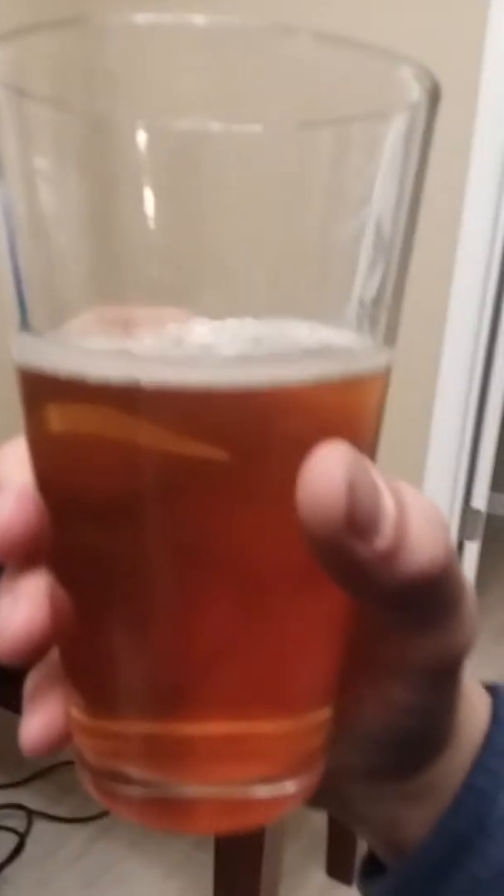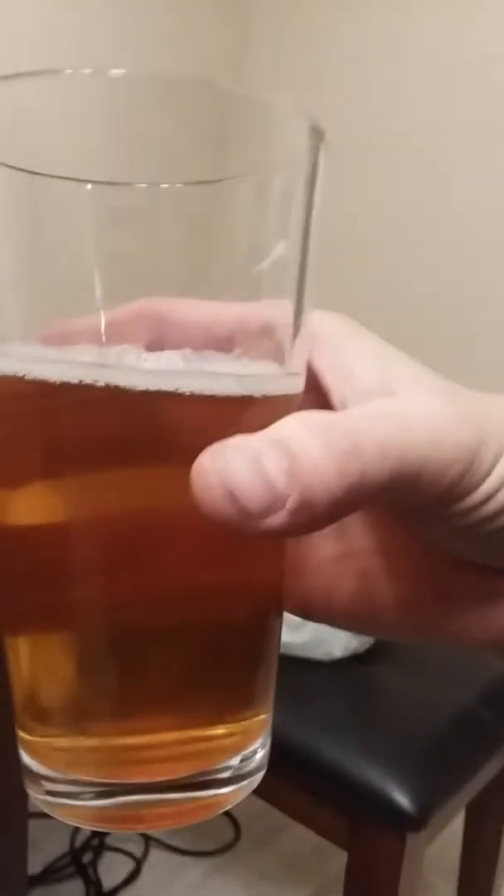You say 'hey, you got any stouts or porters?' and they say 'Oh well, I got a Samuel Adams Boston Lager, that's pretty dark.' No, it's not. Yeah, this is easy drinking beer. I'd choose this over any of those beers though. I'm about at my five minutes, probably running out of time. Ain't got much space left on this thing.